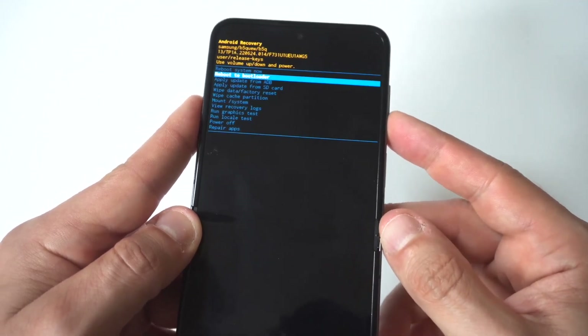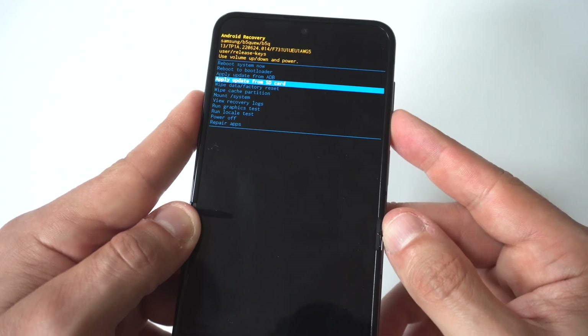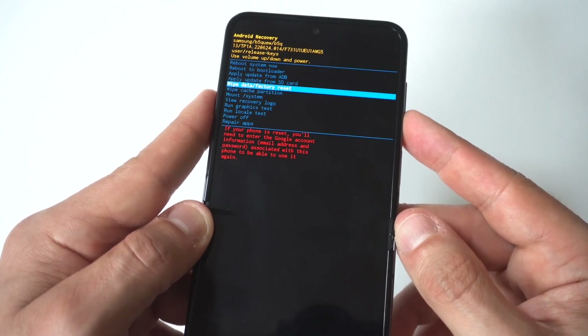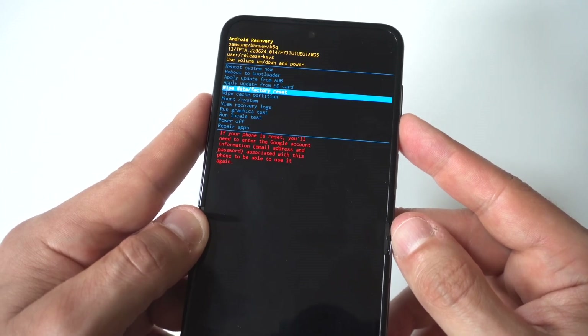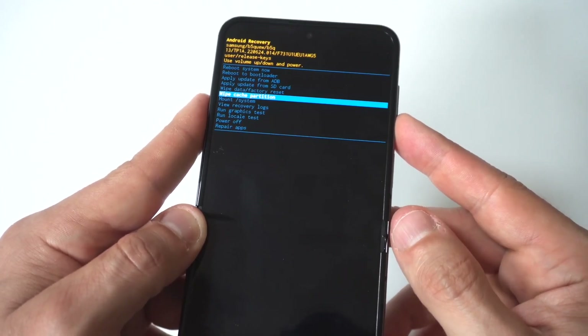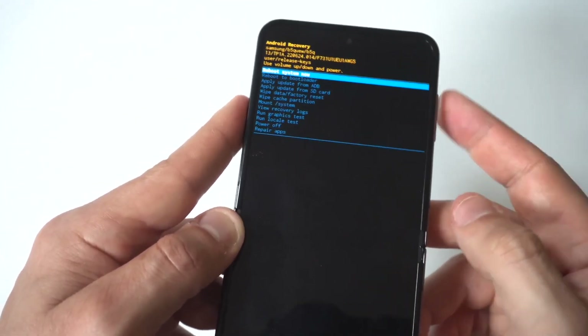So you've got some different options in here. You've got the reboot system now, reboot to bootloader, apply update from ADB, apply update from SD card. And then you've got your wipe data factory reset, and you've also got wipe cache partition. You could choose the wipe data factory reset right there.